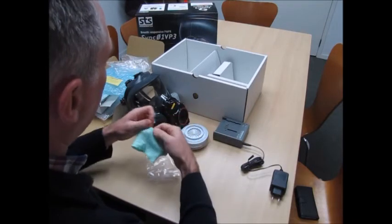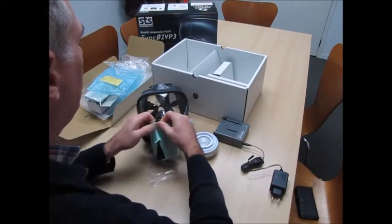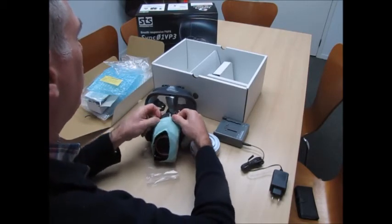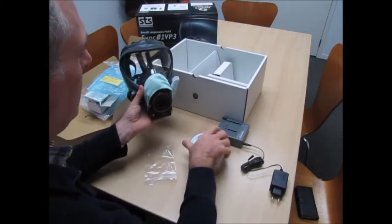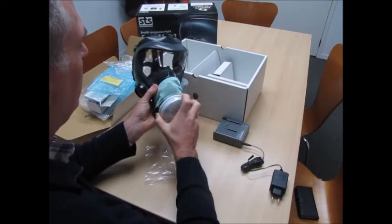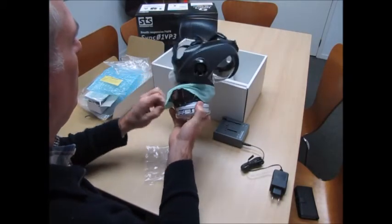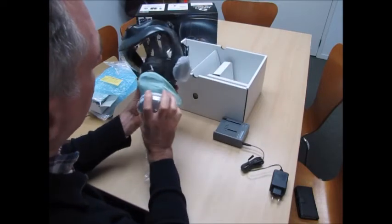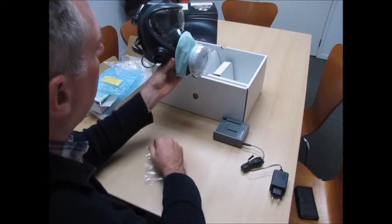This here is a cover to go over the fan and battery unit, just to make cleanup a lot simpler if you're working in a very dusty environment. It looks like it can be washed and reused, and it essentially just goes over the unit. These are sort of optional — I'm not sure everyone's going to use it, but it aids with the cleanup.